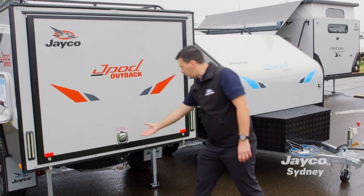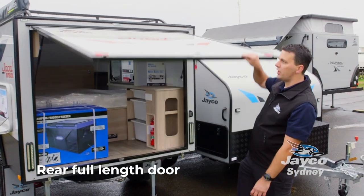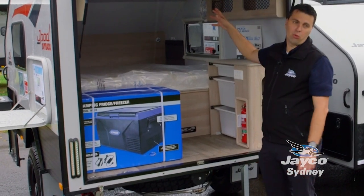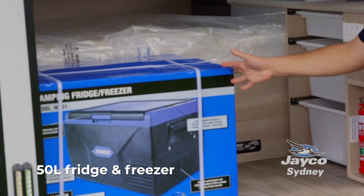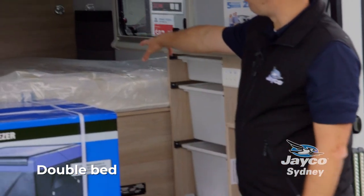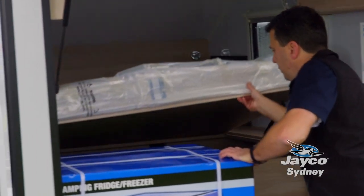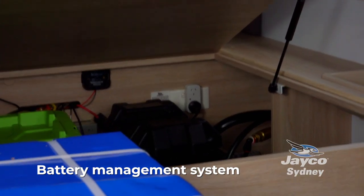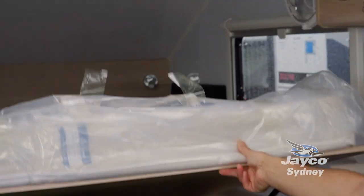You have a nice large entry door, so on days like today you can get in, turn everything on and be out of the weather. Fridge freezer, 50 litre, will sit this way or this way depending on how you want to set it up. Your bed, under bed storage, battery management system, Bluetooth to see how much water and how much battery you've got.